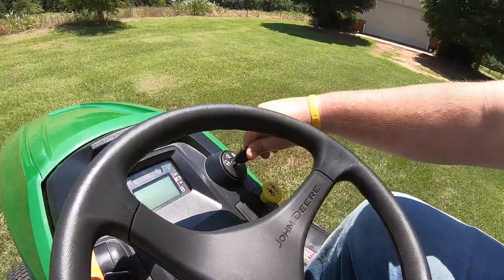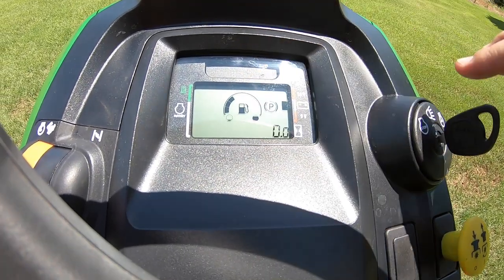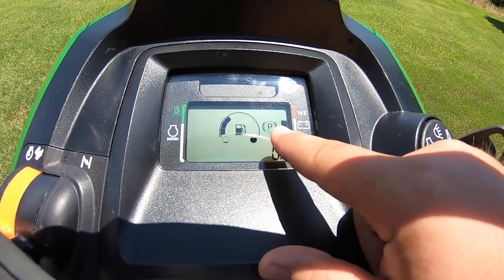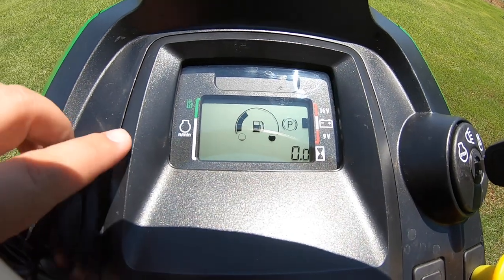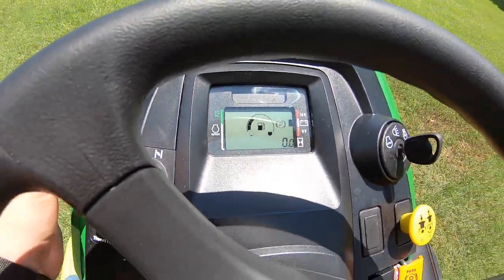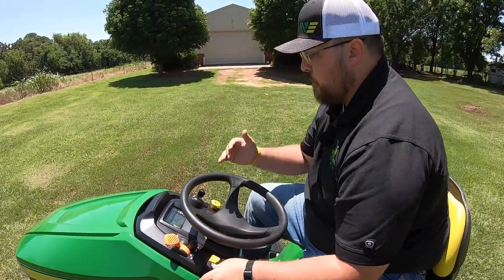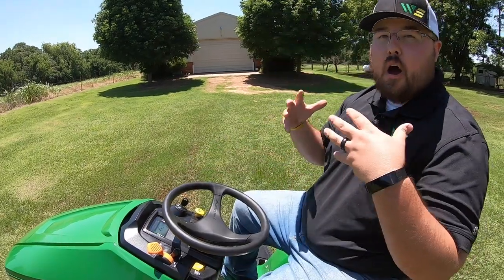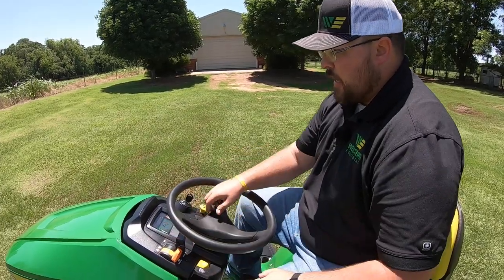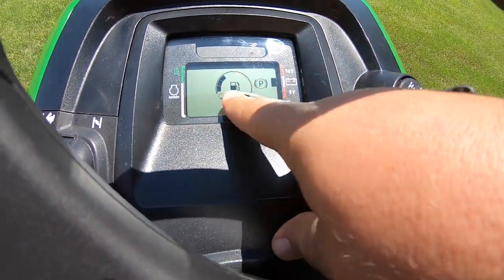Right above the steering wheel, we have our LCD display. We turn that on and you can see it's very bright and vivid. We have the electronic fuel gauge on the dash, we can see our battery meter, we have our hour meter, an indicated parking brake indicator, and over here on the other side this is going to indicate what RPMs we're at and what RPMs we need to be at when mowing. When you raise the throttle lever, a little bar will go up on that meter showing you when you're in the green — you know you're at optimum mowing speed. Probably the best feature is that fuel gauge right there in front of you.